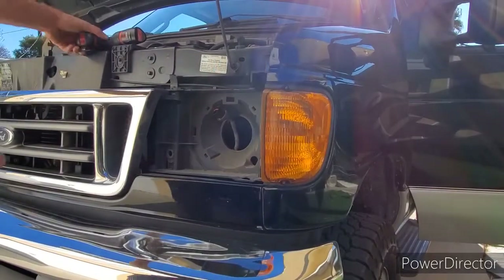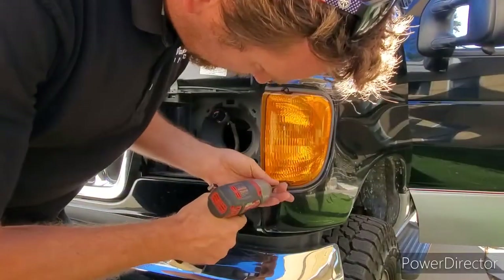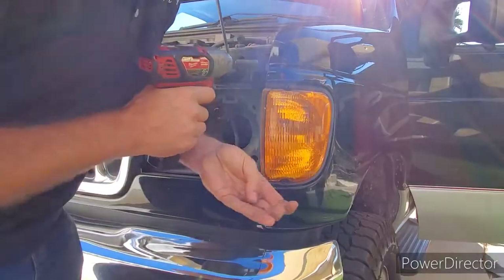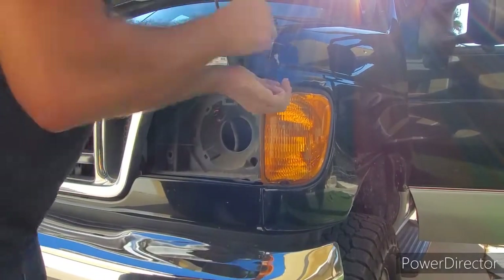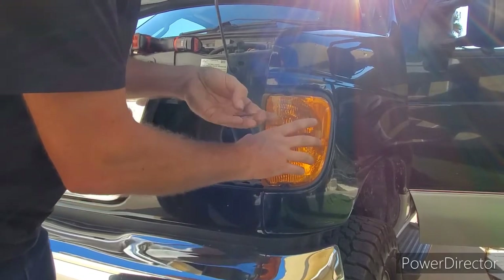The turn signal housing can be removed with these two T15 screws. Make sure the screws are in good condition. Sometimes the center thread where the insert actually works is damaged. We sell the bolt kit for that reason. These are in great shape, so no worries.